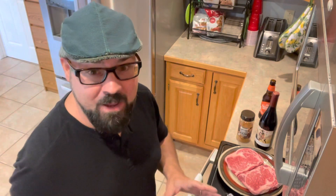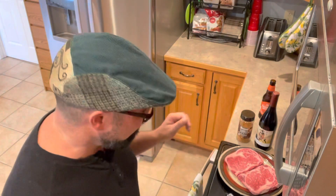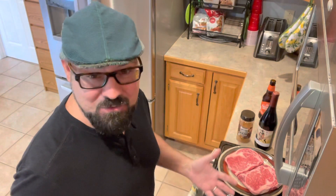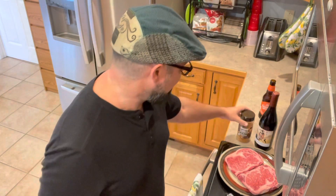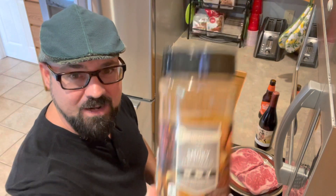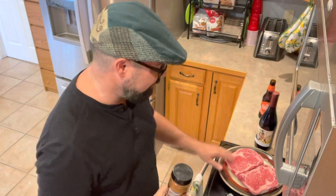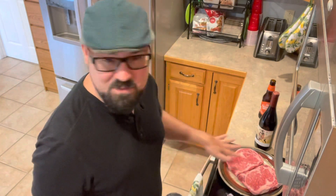Now, at some point I will cook fillets with you and I'll show you how I prepare a fillet. But today I'm going to prepare these ribeyes, and really you don't have to do anything to them. You could literally just put them on the grill like they are and it would be great. But I'm going to try this smoky dry rub that I have and put that on both sides. I'm not even going to put any oil down on these, because ribeye is such a fatty cut of meat that it usually has plenty of natural oils to hold the seasoning, and I don't think we're going to need any oil.